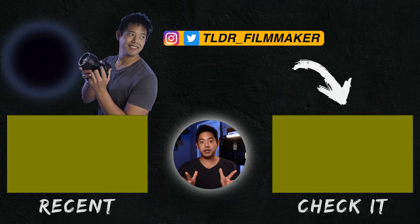If this video has made all the difference in your purchasing decisions, I do have some affiliate links down below — should you use them, it does help support the channel and I thank you for that. If you have any questions or comments, go ahead and leave them below and I will get to them as fast as I can. This has been TLDR Filmmaker — I'll see you guys in the next one.